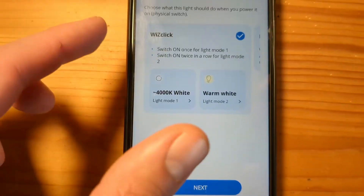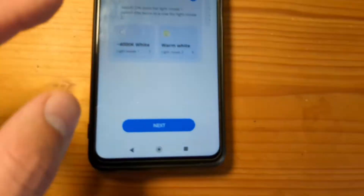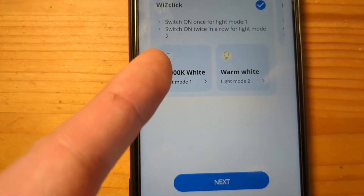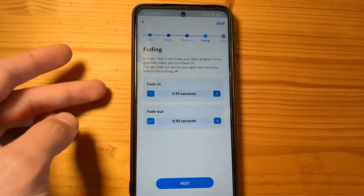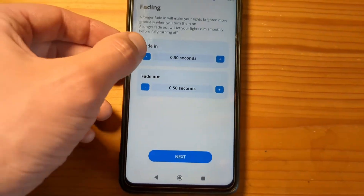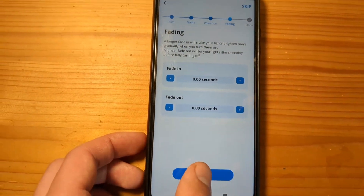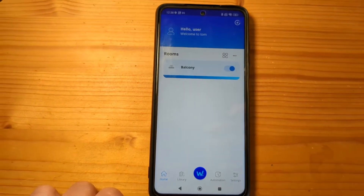You can also set up the power switch feature, which lets you control the light by simply turning it on and off rapidly to switch between two different modes — warm white or simply white. You can also adjust your fade settings; I like to set this to 0 seconds so it changes the color instantly and everything is fast.